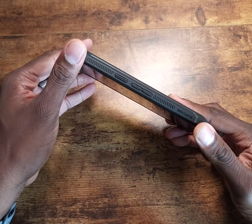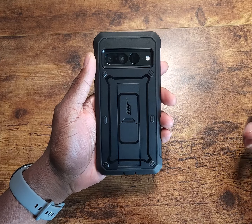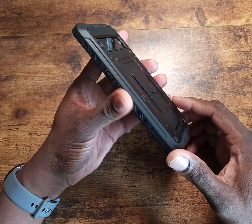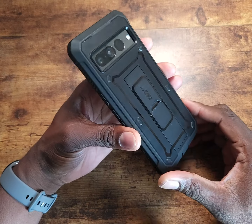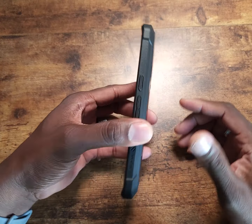The phone is fairly thin, so it's an easier case to use. This is obviously not too small of a device, but the case itself is nice and comfortable on this device. I've had this case on the device for about two days or so — maybe a little bit longer — but it's a nice case.